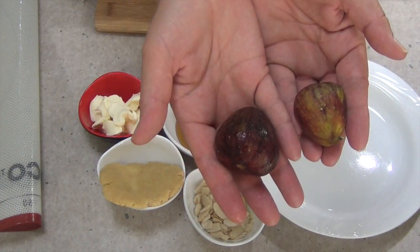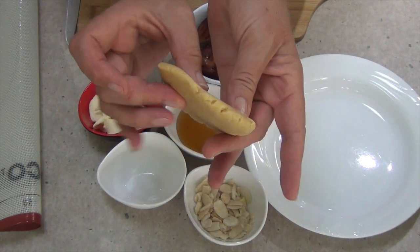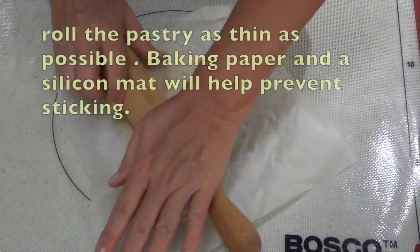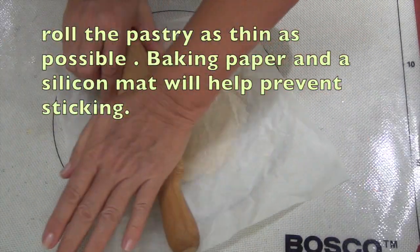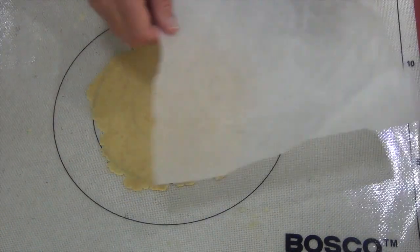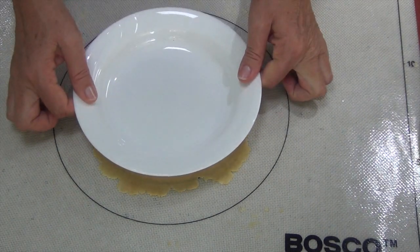We just wash these figs. Now we have a tiny piece of pastry left over from a previous recipe — or you could use store-bought — but this would normally have been wasted. We're going to roll that out as thinly as possible using a silicon mat with a bit of baking paper to prevent it from sticking. Just use an ovenproof plate to size it and keep rolling until very, very thin.